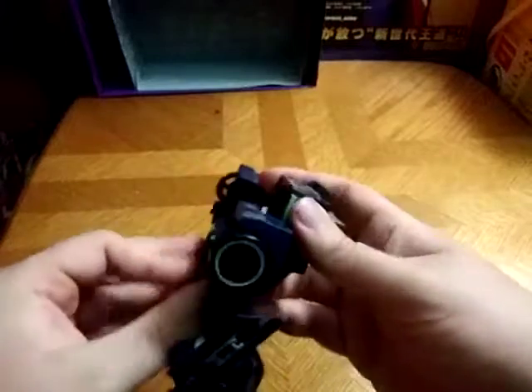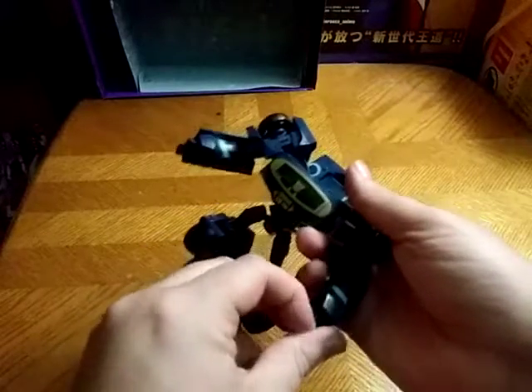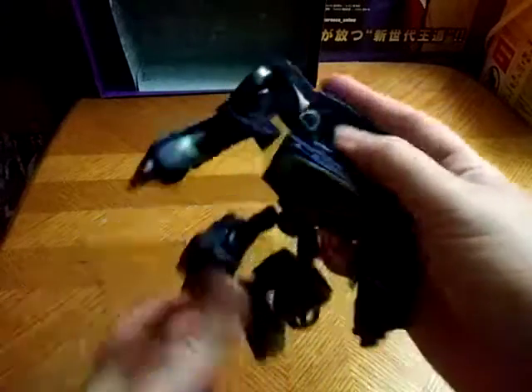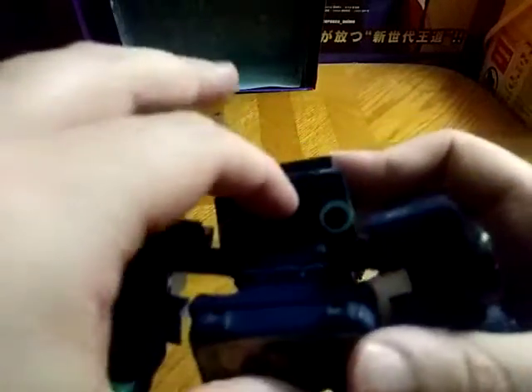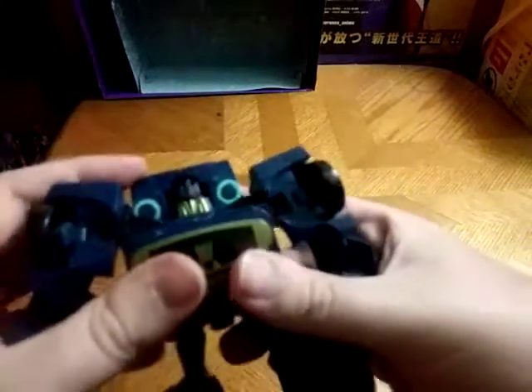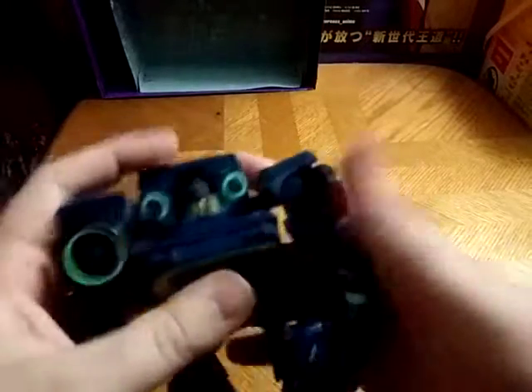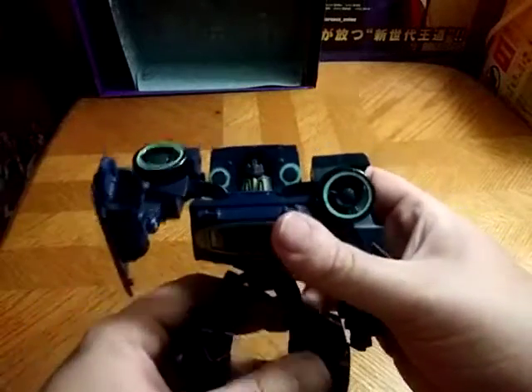I have to enjoy what I do, and I enjoy this. Now I'm going to shift his chest up, which can be a little bit tight, and I'm afraid I'm going to break him. For an old figure, he's very, very tight. Flip down his hands, flip down his head — which is hidden very well. And there we got Soundwave, and flipping his wheels lastly. Yeah, he is an awesome vehicle Soundwave.